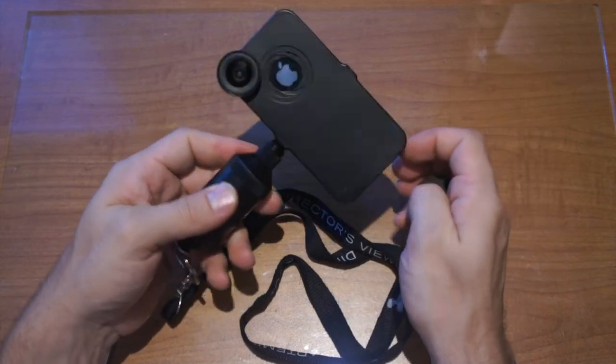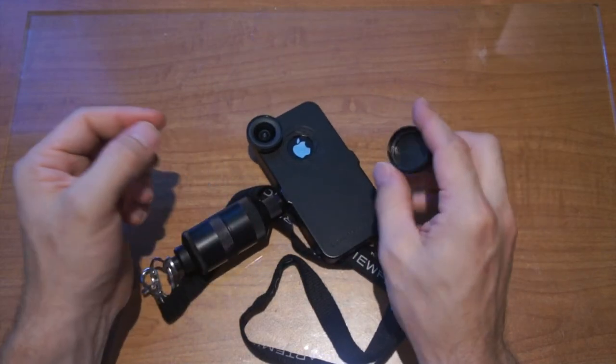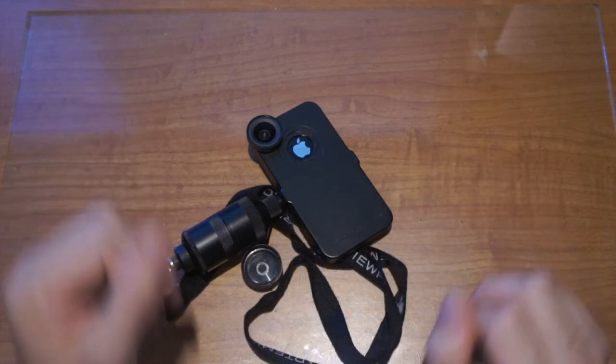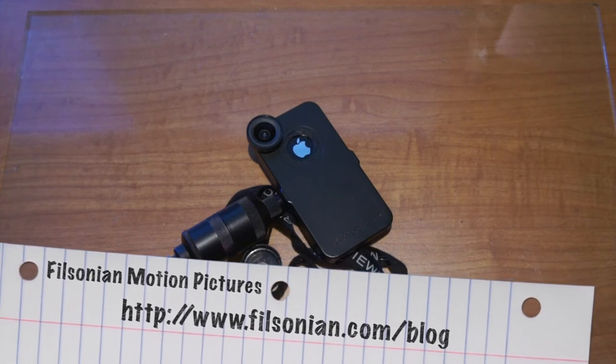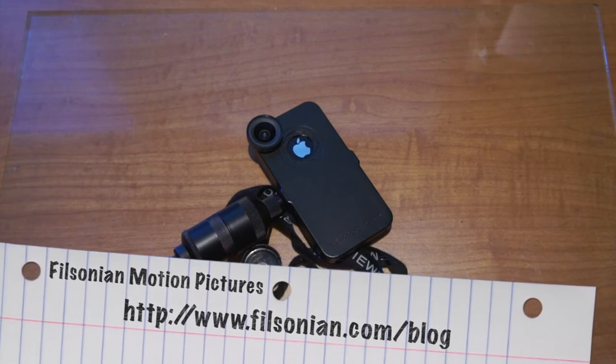Anyway, that's the iPro for Artemis. I hope you enjoyed this unboxing and brief review. Please visit my blog and thanks for watching.